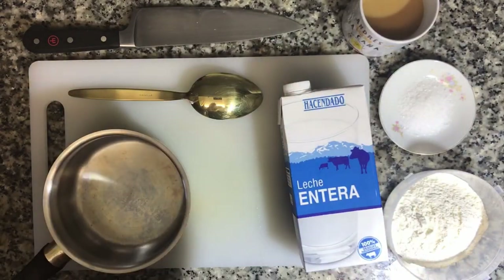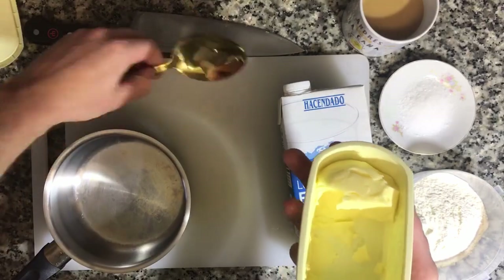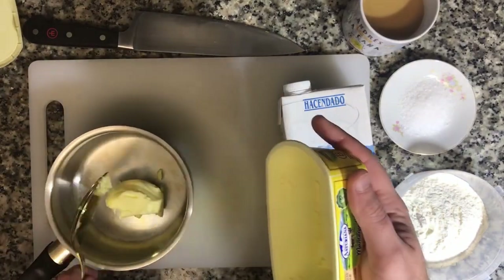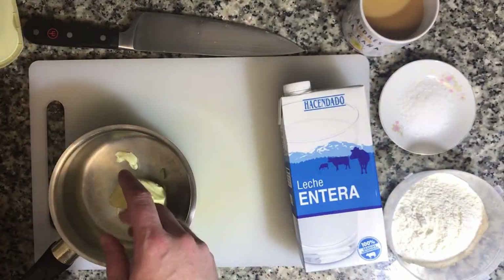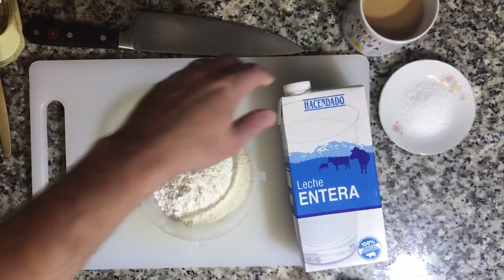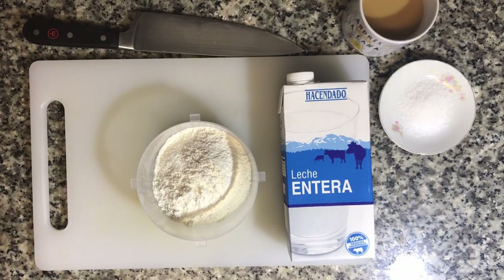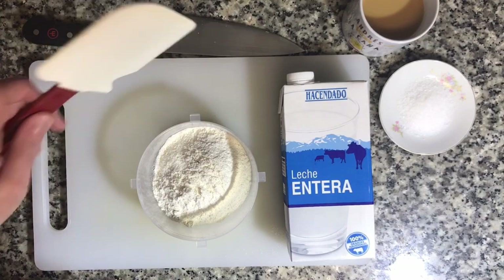We're going to go ahead and add some butter to our pot right here. I'm not trying to make a ton of bechamel — I don't know exactly how much this would be, maybe half a stick of butter, four tablespoons. I'm going to go ahead and let that warm up on the stove while I get my flour ready. I'm also going to get myself a rubber spatula, which was a tool I was missing before.